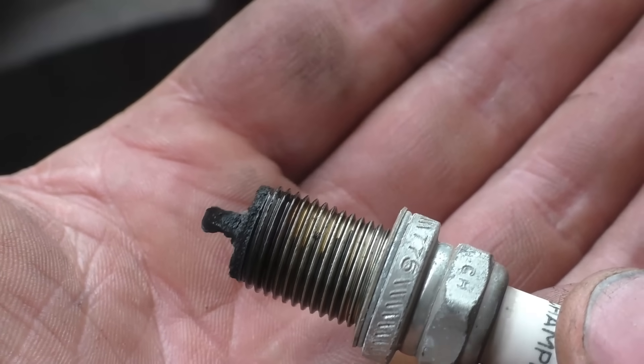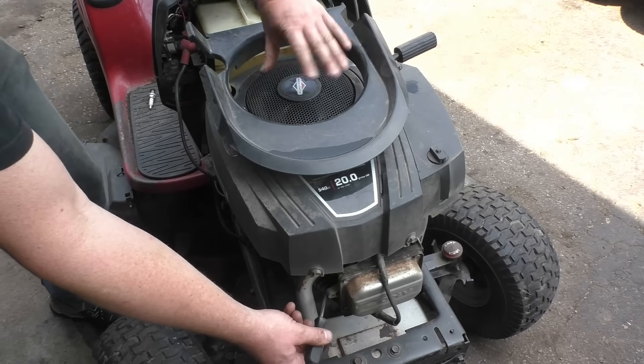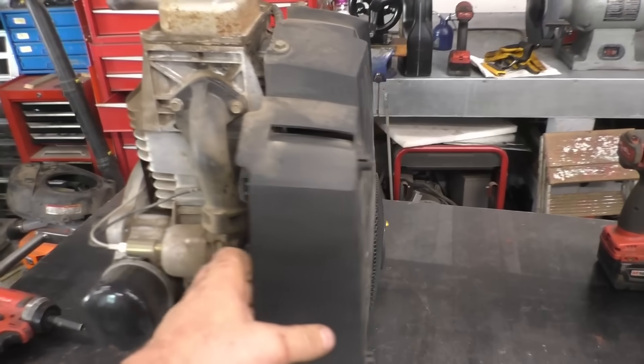Here's the old plug, and now I'll just get the screwdriver in the spark plug hole. As you can see, I am turning it and nothing's moving — so the connecting rod is definitely blown.